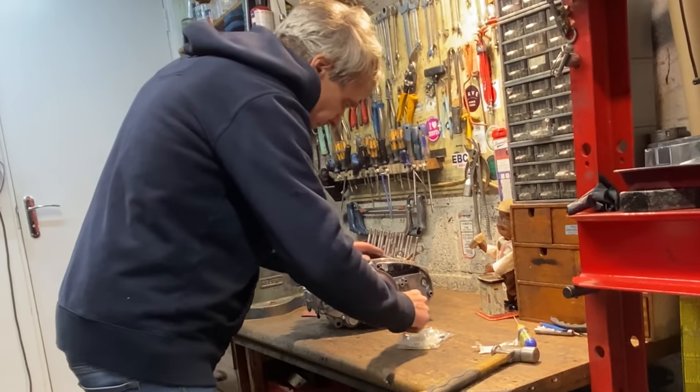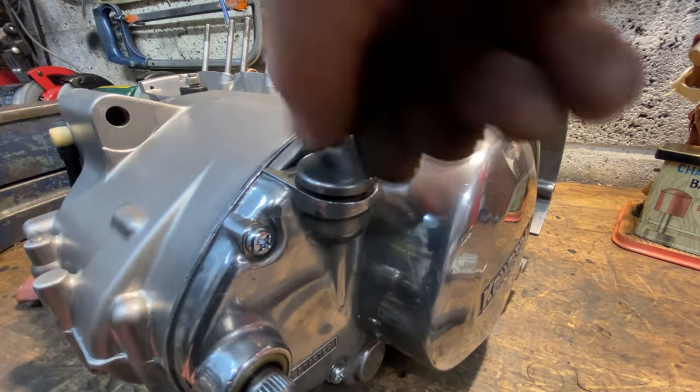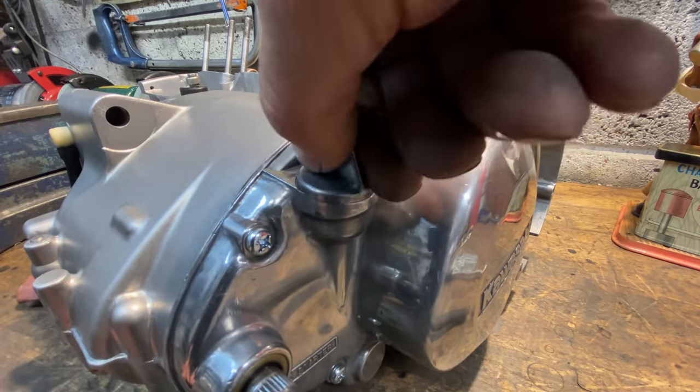With all the screws tightened I replace the oil filler cap, which just screws in tight against the rubber seal. I'll put oil in it later on when the gasket seal has hardened off after a couple of days.